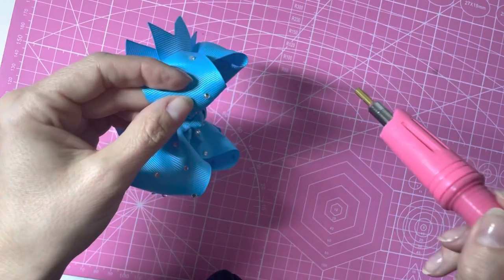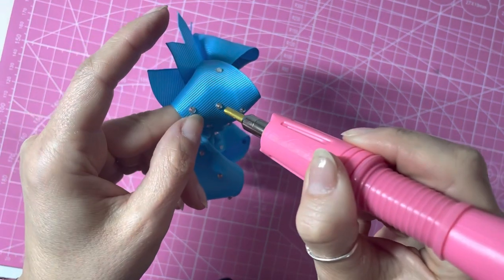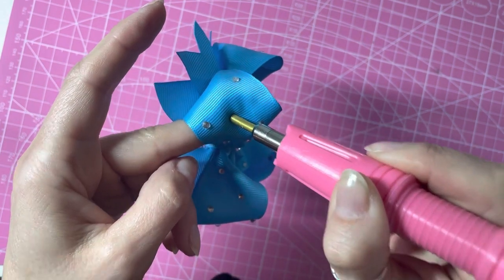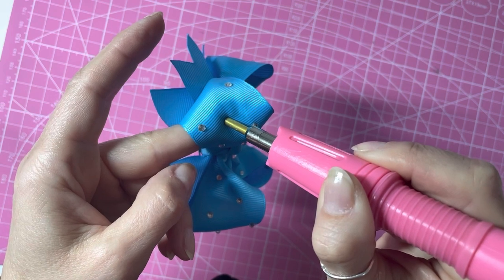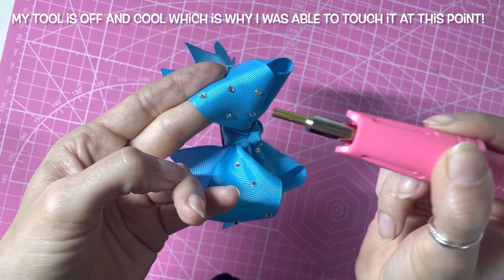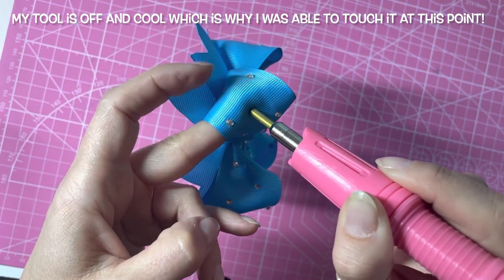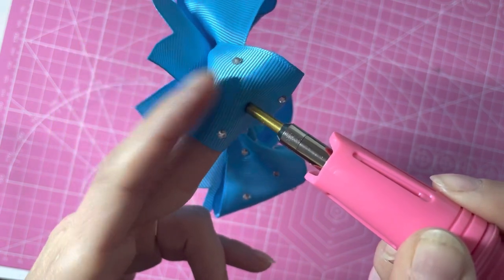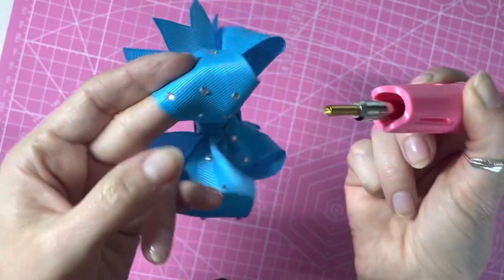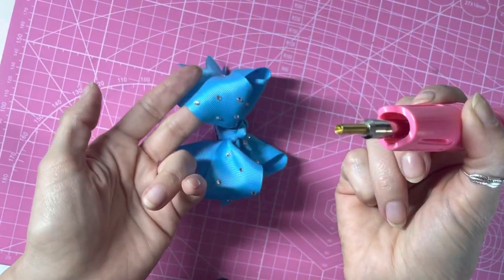I picked up the rhinestone using the wax pencil, placed it onto the bow where I wanted it, then held the tip of the tool over the gem. You have to hold it here longer because you've got to melt the glue right from scratch rather than letting it melt in the tip first. The risk with this method is that the tool tip may slightly touch the ribbon and burn it around the edges, since it's in contact with the fabric for longer. That's why I prefer to pick up the gem using the tool tip and place it after the glue has melted.